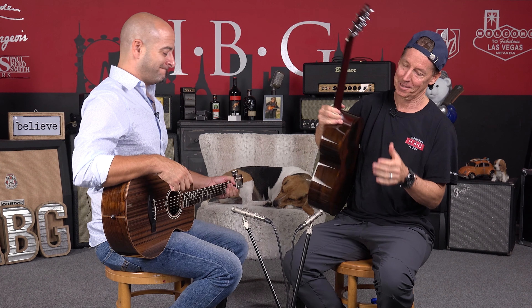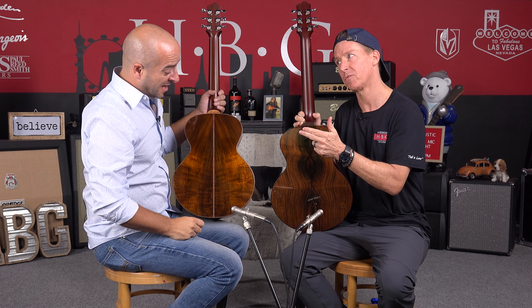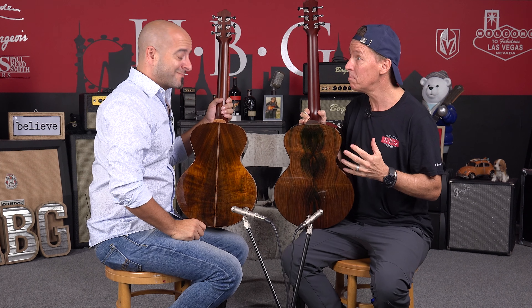Attention cork sniffers and guitar snobs across the land, this is Brazilian Rosewood. This stuff costs a fortune and it ain't Richard Hoover's fault, because if you buy this stuff from any builder, it's going to cost you an arm and two legs.